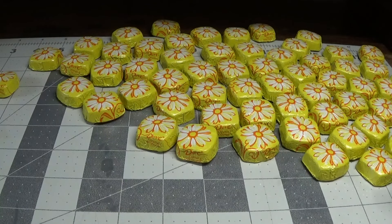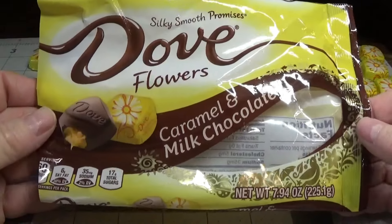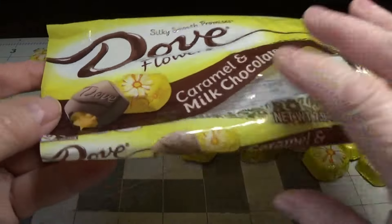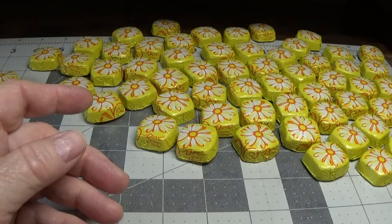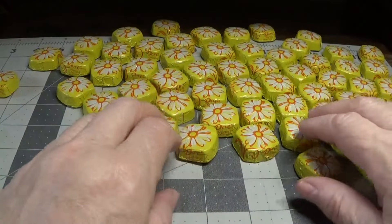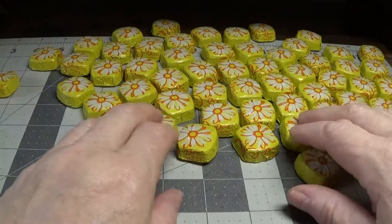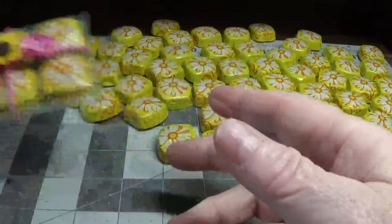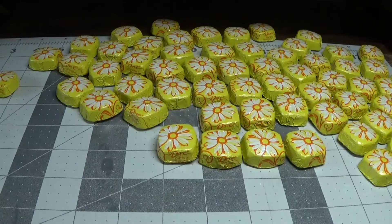I purchased these Dove caramel and milk chocolate candies — there are 28 pieces in each bag. I decided I wanted to give each one of the ladies six pieces of candy in their little treats. This is what they look like and they're really easy to put together.